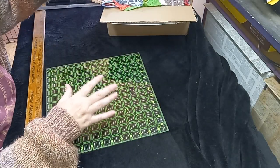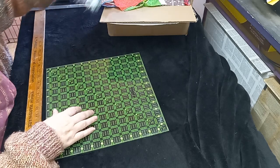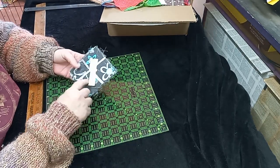I started going through it just a little bit, and then I decided to pop on here and do a video. So I'm going to restart, essentially. I found these.